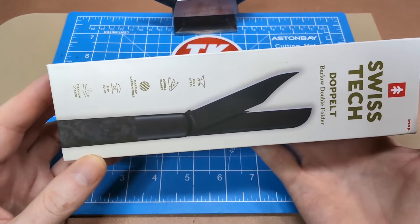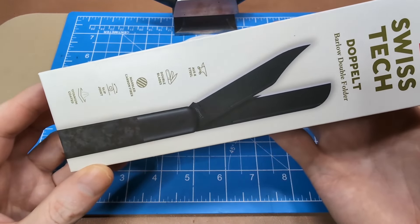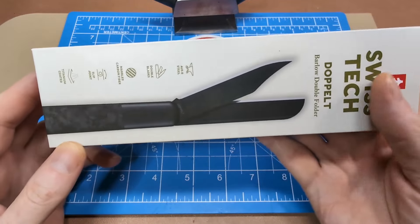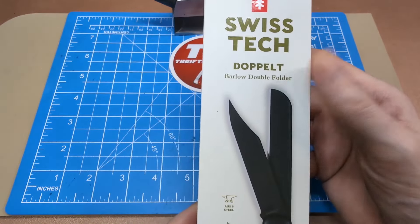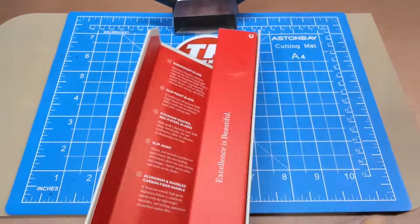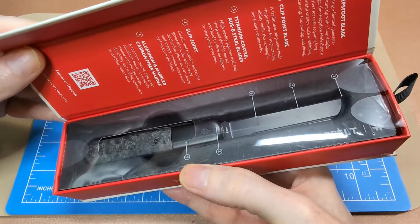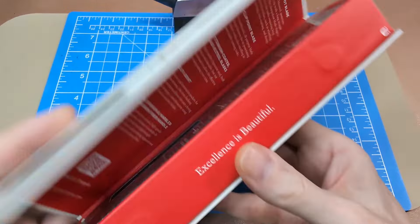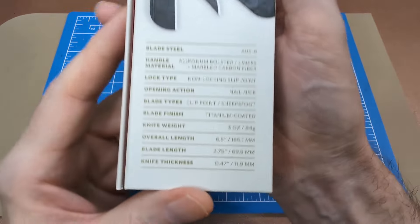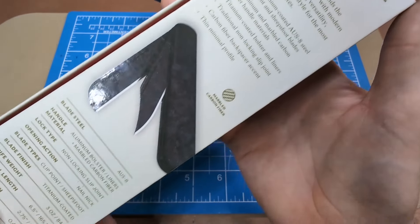It's a double-bladed Barlow — kind of unusual to have two full-size blades like this. The packaging is quite comprehensive in telling you what the knife is about. It's got a magnetic-style close and you can see the plastic holding the knife in a window-style case. The back pretty much tells you everything you'd want to know.